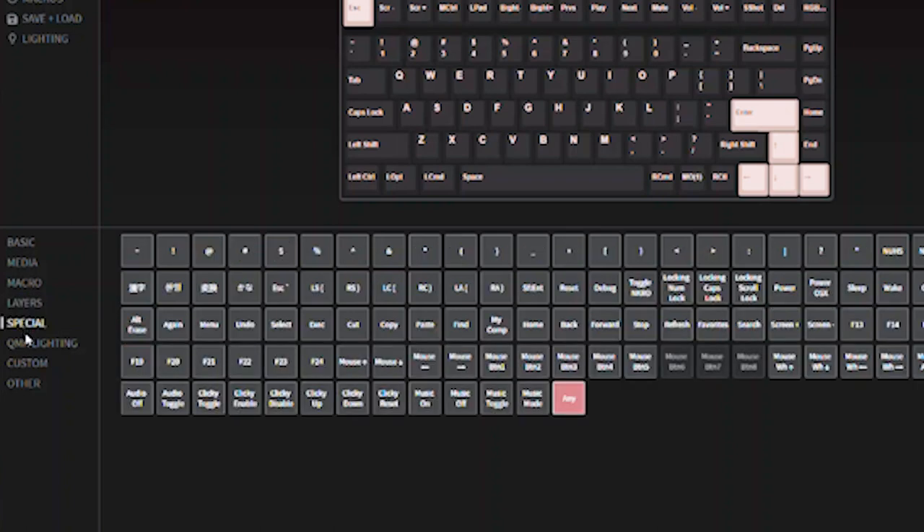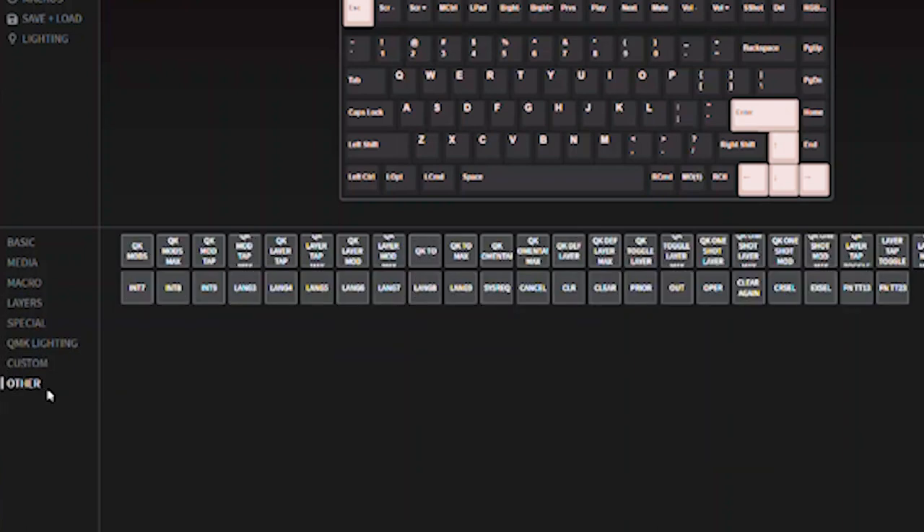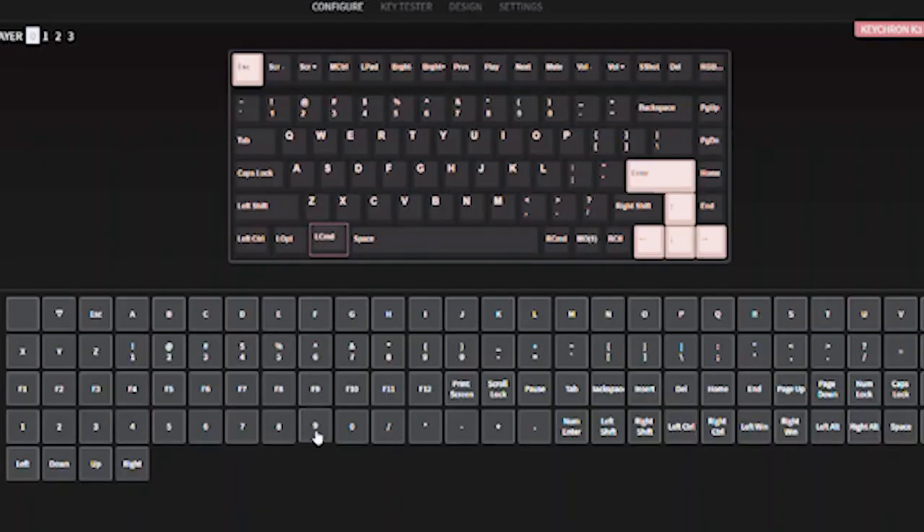You can also use it to create macros. If you open up the same four programs every morning and type in the same username and password, make a macro for that and you can do it with a button press. Or you can remap keys if there are specific ones that you don't use — you can provide an alternate function. For example, if you don't use the page up, page down, home, or end buttons, you could turn those into an open Chrome and YouTube button or a scroll-to-end-of-Excel-sheet button.